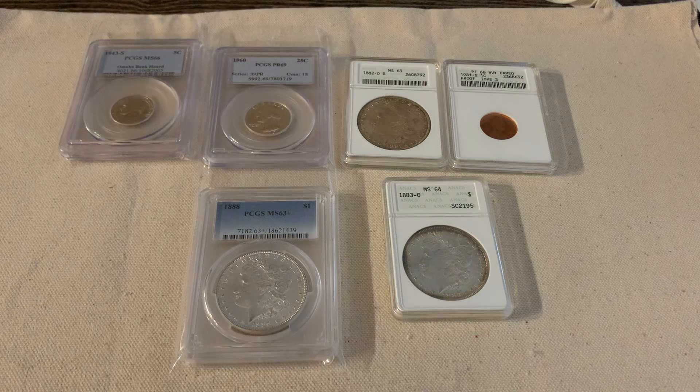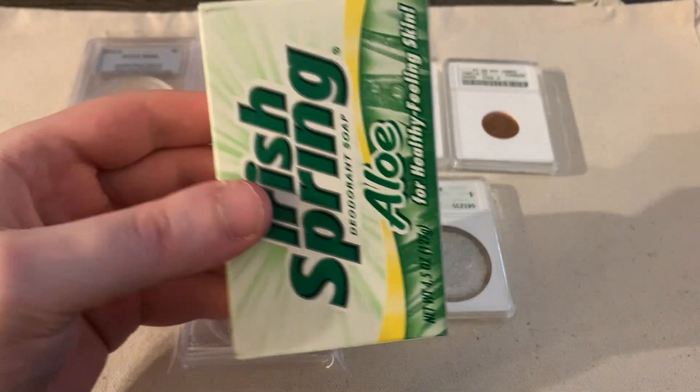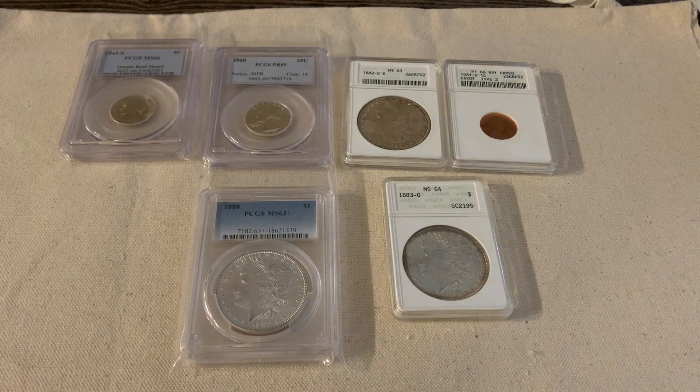They're called soapbox holders because they look like a box of soap. If you search on eBay, I typically search for 'soapbox holders' or 'ANACS soapbox' and you should be able to find them.